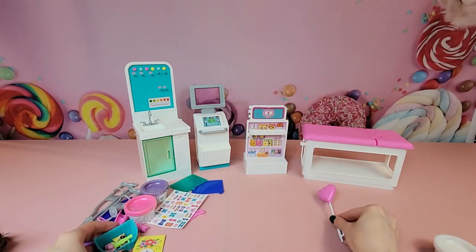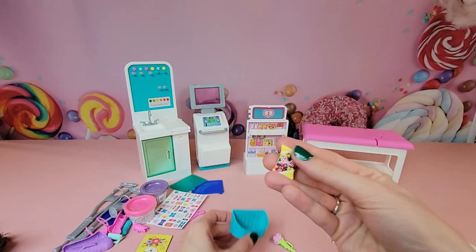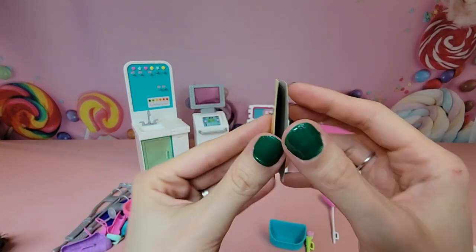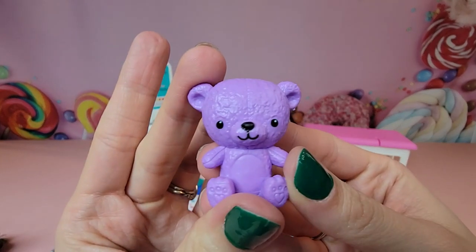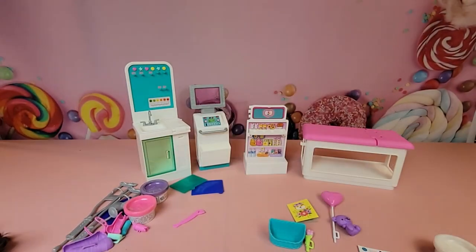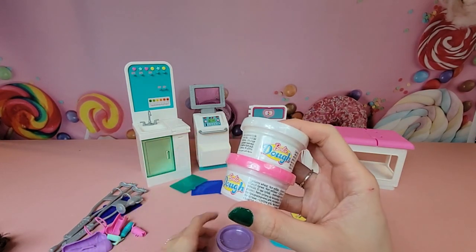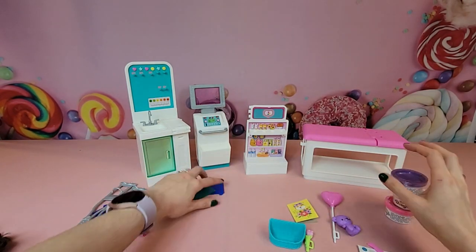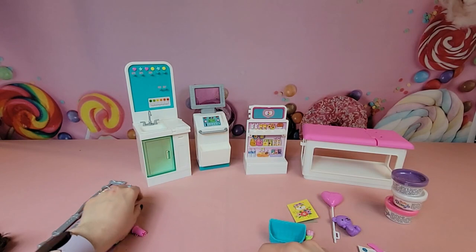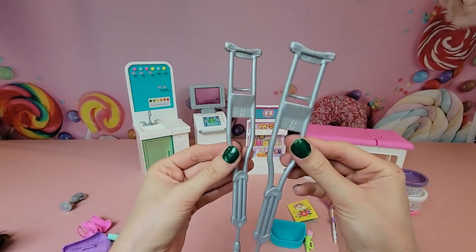Looking at the accessories: we have a Barbie balloon, a little basket for the bedside, pink flowers, some candy — either M&M or Skittles style — a get well card, a cute little purple teddy bear, and a sheet of stickers with lots of band-aids. We also have three colors of Play-Doh: white, pink, and purple, plus x-rays of the foot and ankle, the leg and knee, and the hand.